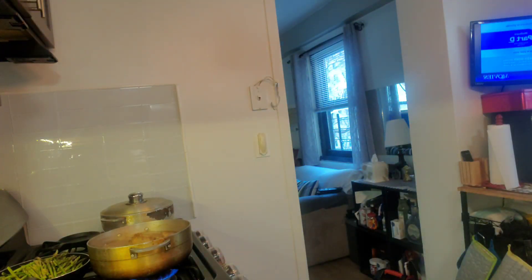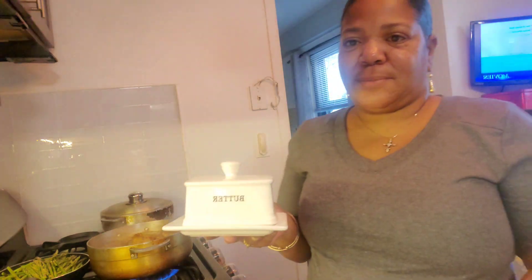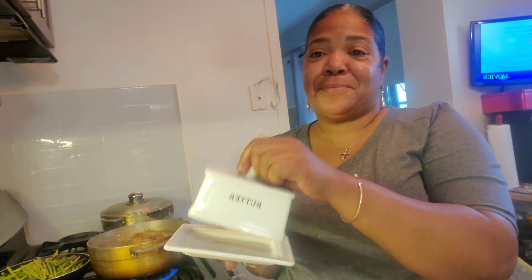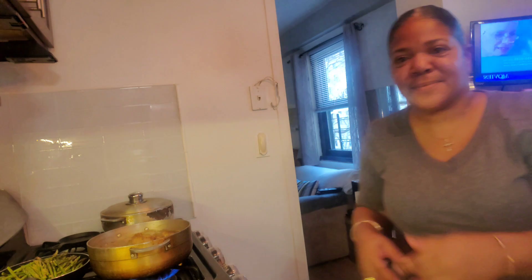A dollar, y'all — a whole dollar. Twenty-six dollars originally — a dollar. A dollar for the bottle. Come on over to Division and Klinker. I'm gonna let y'all go — peace.